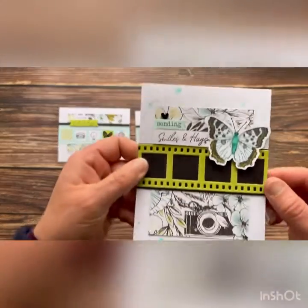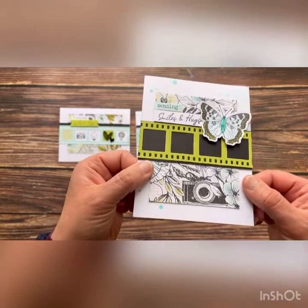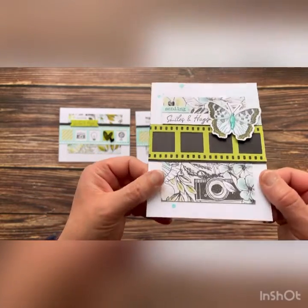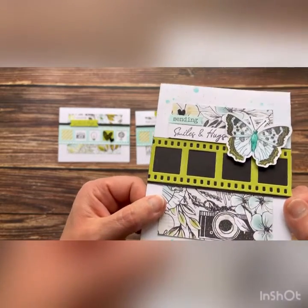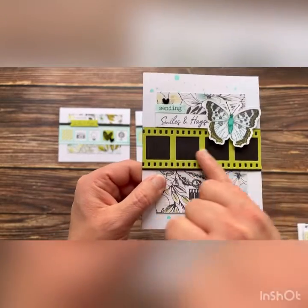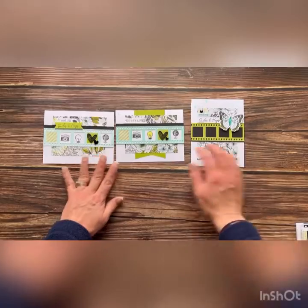And lastly, I have another option for card number four. Again, I've rotated the orientation on this card. I used some liquid glass here on the butterfly and some shimmer brush. And you see I put black in the background to really make this card pop.